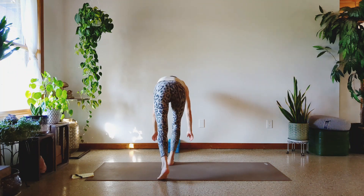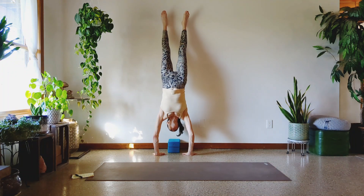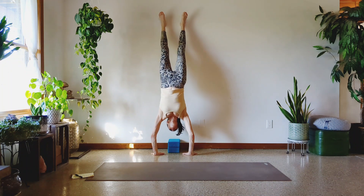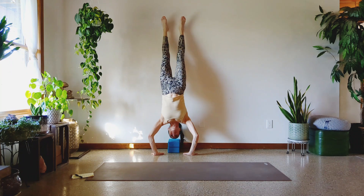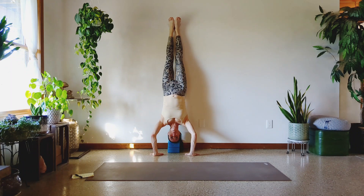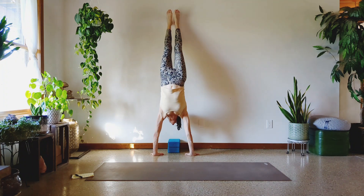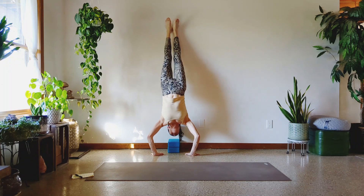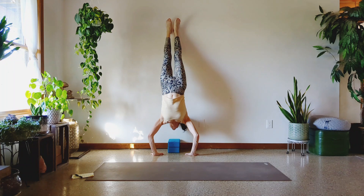Let's do ten. On your mark, get set, and kick up. One, two, three, four, five, six, seven, eight, nine, and ten.